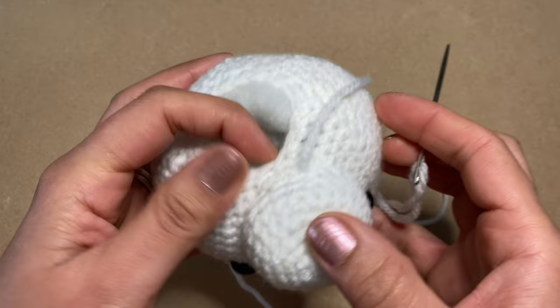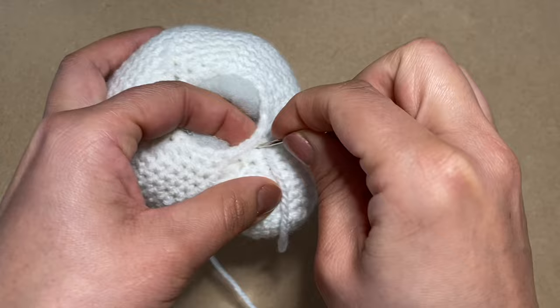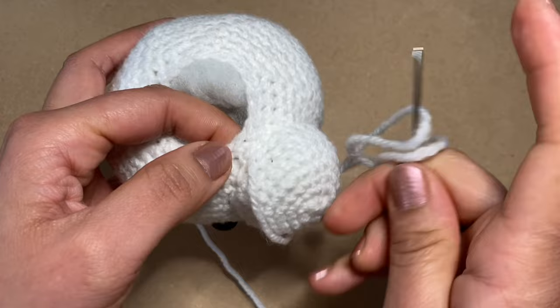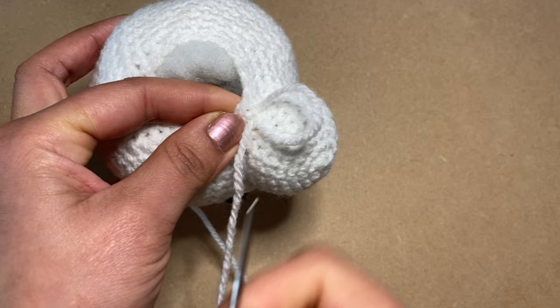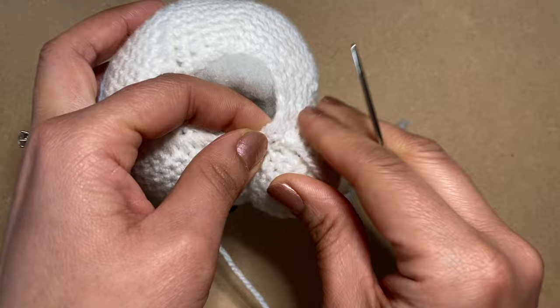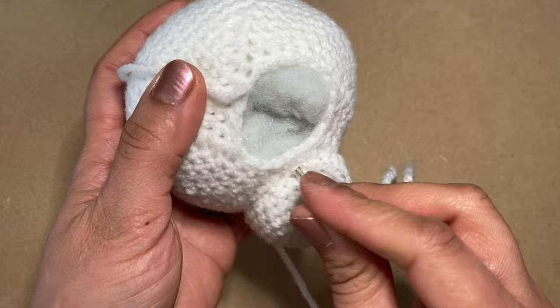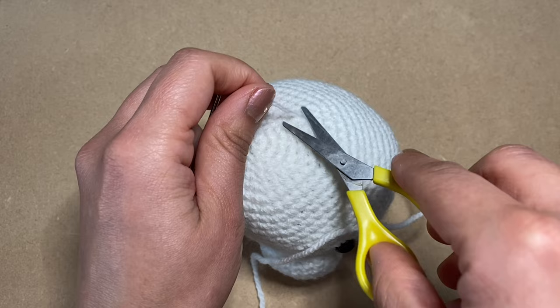Work the last few stitches to complete the circuit. To secure the thread, pass the needle through just one stitch to create a loop, then put the needle through that loop and pull it down to create a knot. Insert the needle back into that same stitch and guide it through the fiberfill to come out the other side of the head, then snip the yarn. The muzzle is now attached.